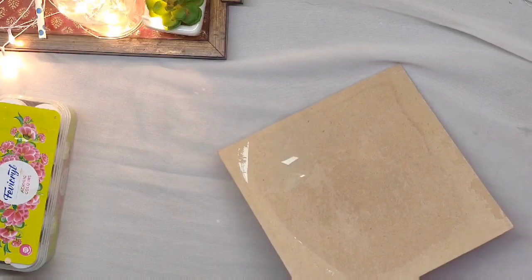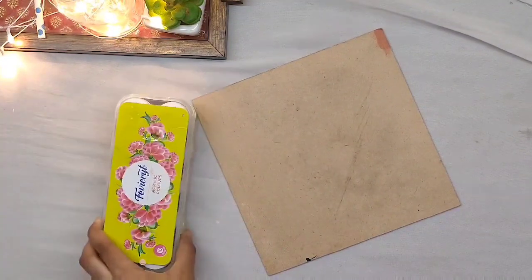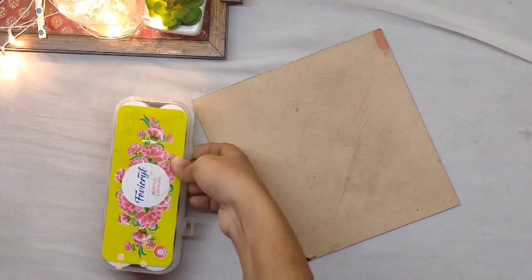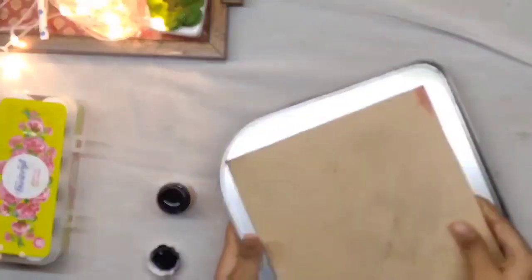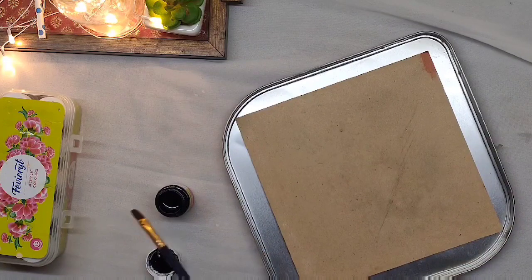For this gift idea I have taken a paste cake board. Now I am going to paint it with black. I'm going to put something underneath as the color might get messy while painting.